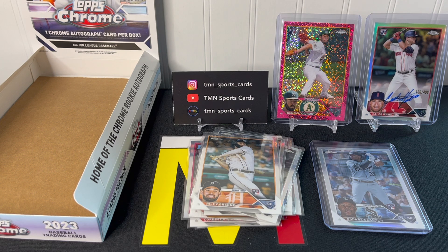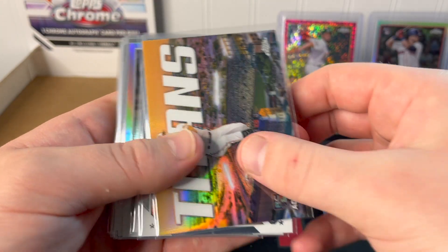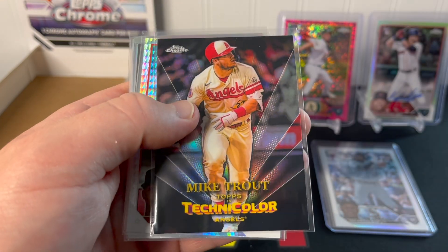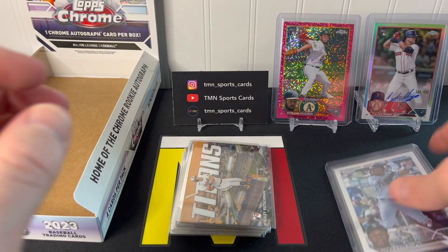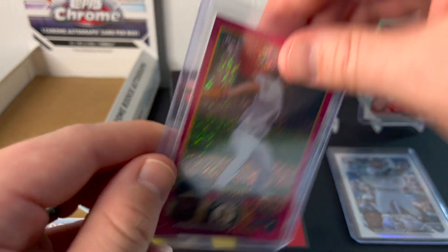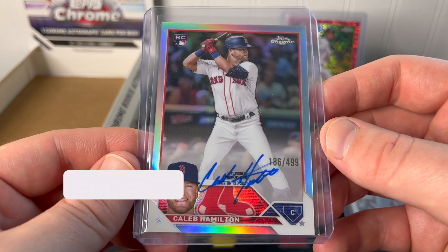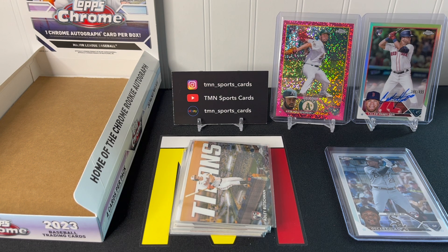Overall I would say this is probably an average hobby box, maybe a little below average. A quick recap: the Adley Rutschman insert, some nice base rookies, the Rizzo negative refractor, Mike Trout technicolor insert, Brian Baio prism refractor, Oscar Colas rookie refractor not numbered, the Ken Waldichuk rookie refractor out of 350, and the hit of the box — Caleb Hamilton on-card rookie refractor auto out of 499. I'm not sure how much more hobby or jumbo I'll open — I'll definitely get some blasters and monster boxes. Thanks for watching, that's it for this one!